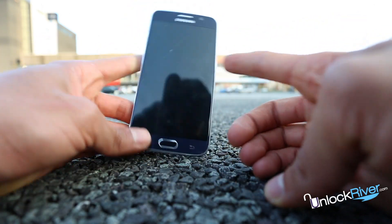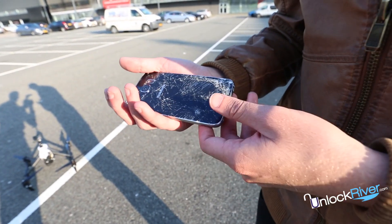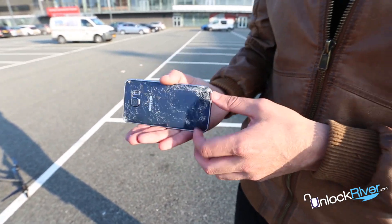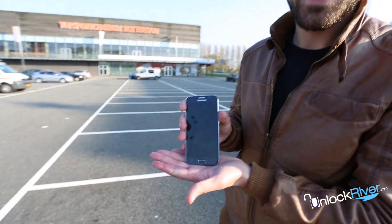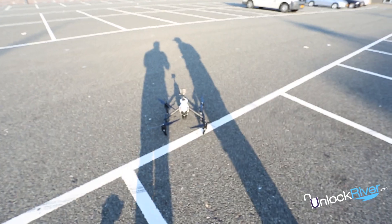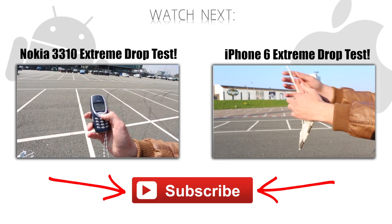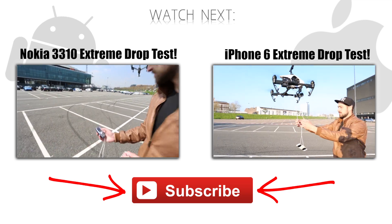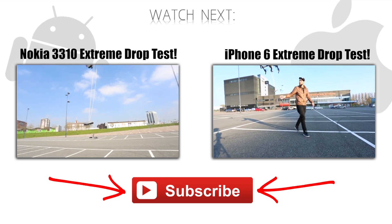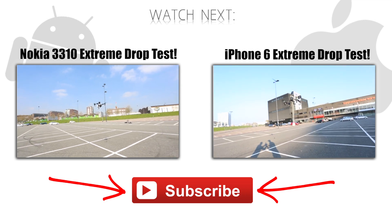As always, we thank you for watching our videos here at Unlock River. Don't forget to subscribe to our channel if you want to see more videos like this. Give us a thumbs up and let us know in the comments section below what other types of videos you would like to see from us in the future. This is Wes from Unlock River and we'll see you next time. Have a good one.